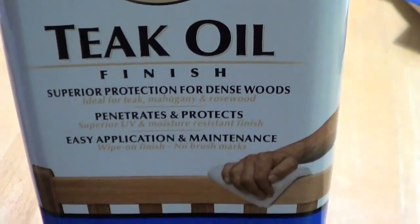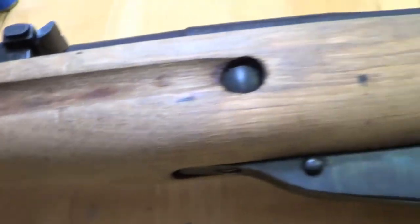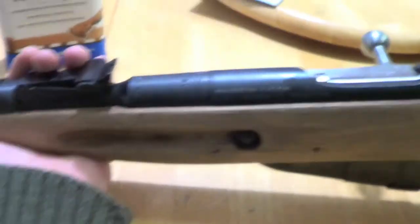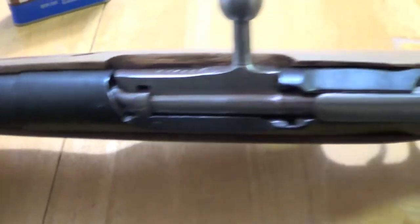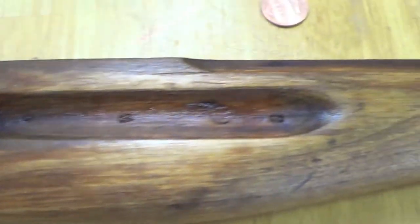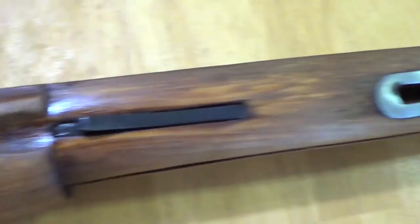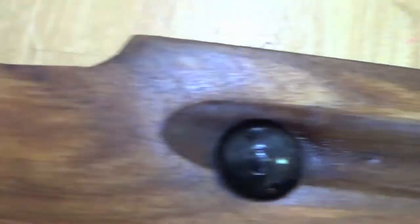I gotta wait like a day or two for this to dry out some more, but as you can see it's put back together and it kind of looks sexy this way. Alright, after the first coat of teak oil — see how it starts to come out as I apply more and more coats. This is the first coat.